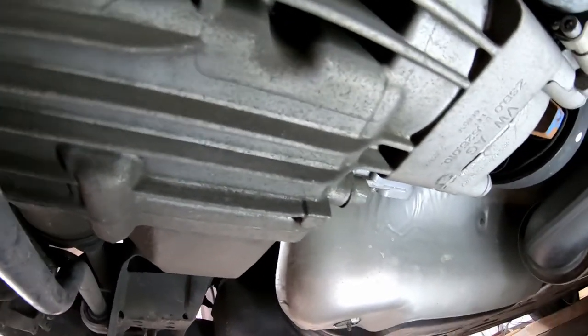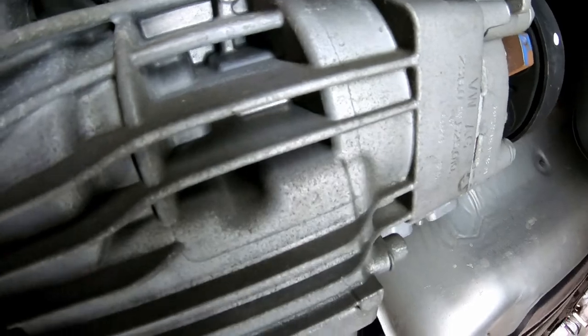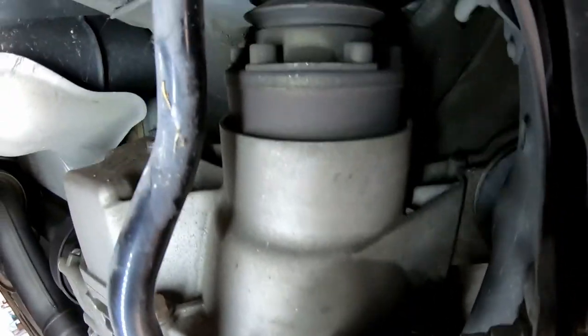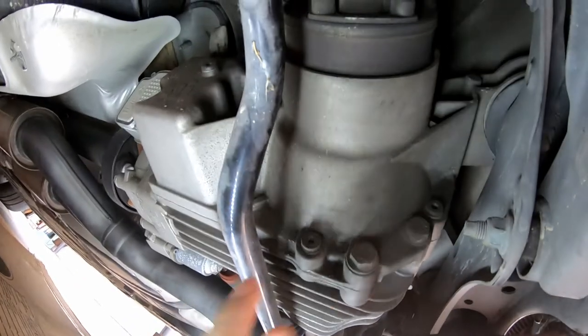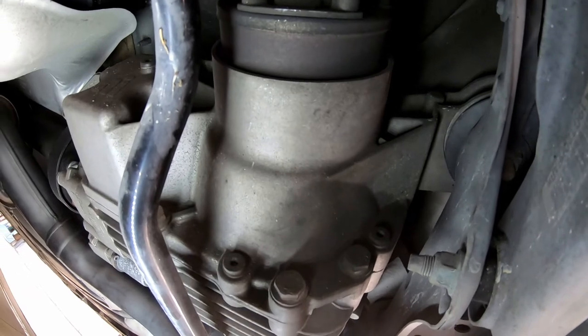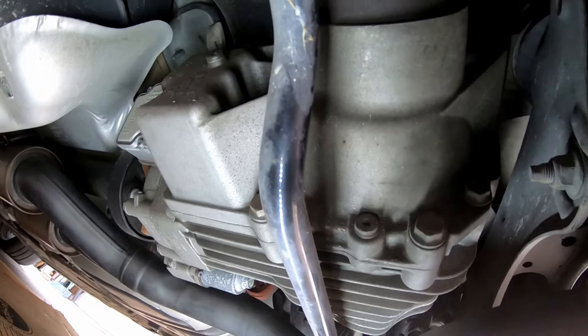We will also be performing a differential service on this vehicle. The diff plug — which you should not confuse with the Haldex — is over here on this side. Remember, the diff always sits near the axle. So the diff is here — this is your drain and this is your fill on the diff side. We'll be doing that at a later date, so stay tuned for that.